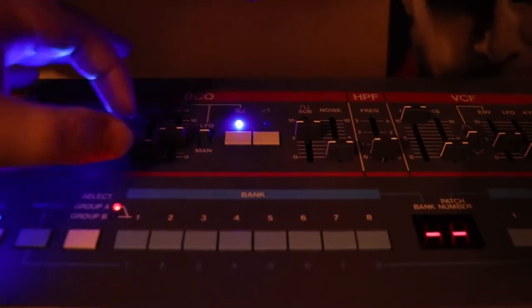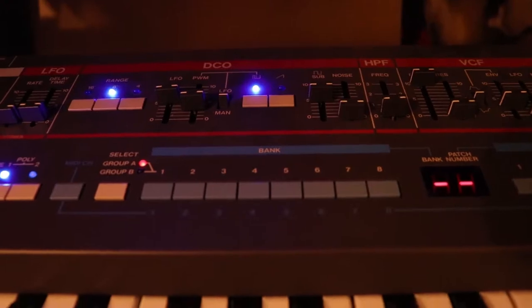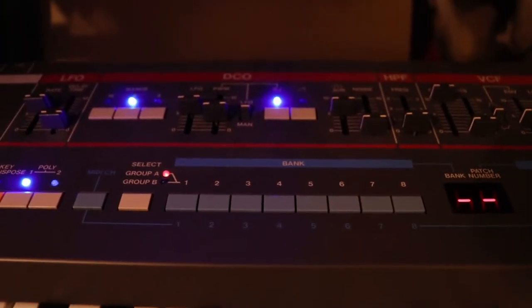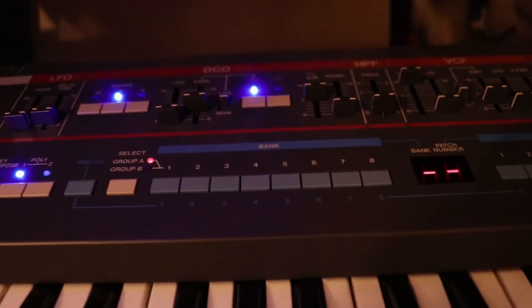You can also add an LFO into the mix, and what this does is allow you to change the pitch according to the LFO. If I make this faster, it's kind of like adding vibrato — you can add some warble onto your sound that way.